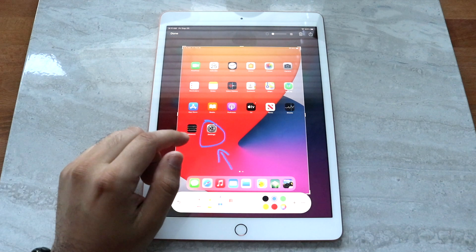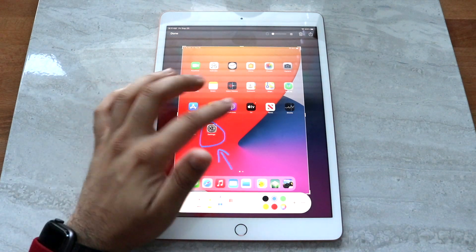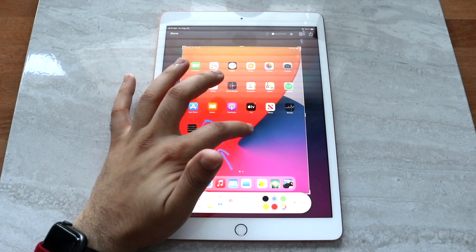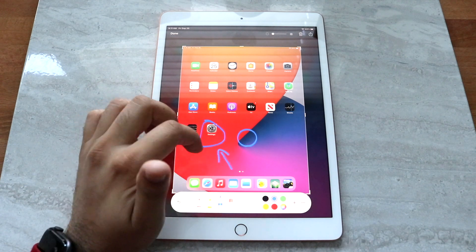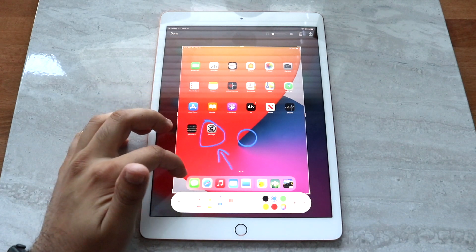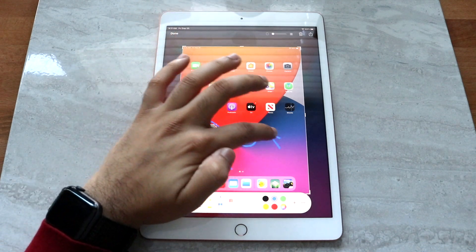A really cool thing with iPadOS 14, which the iPad 8th generation supports, is we can now draw perfect shapes within our Photos app. So if I go ahead and take a circle here and hold it down, you can see that it'll automatically draw a perfect circle for me. And the same thing with an arrow — if I go ahead and draw, you kind of have to do it in one smooth stroke.